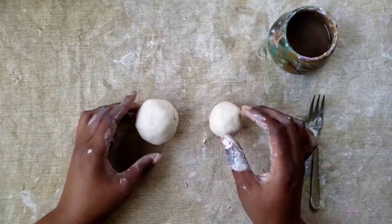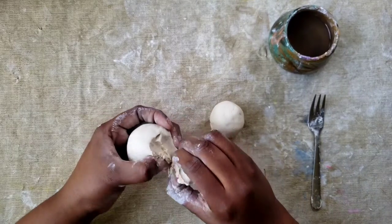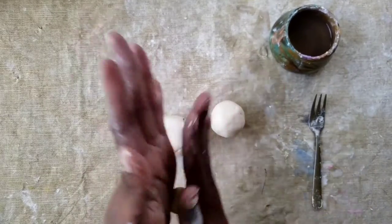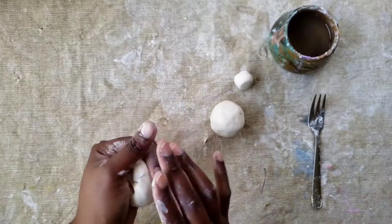Since our balls of clay are rolled up, we're going to pull off just a small portion of clay from the larger ball for the stem for our acorn, and just roll that little piece of clay into a ball.